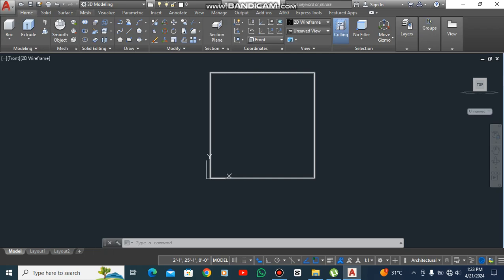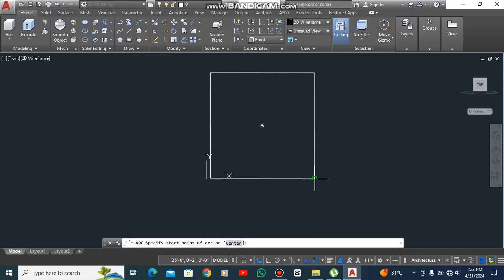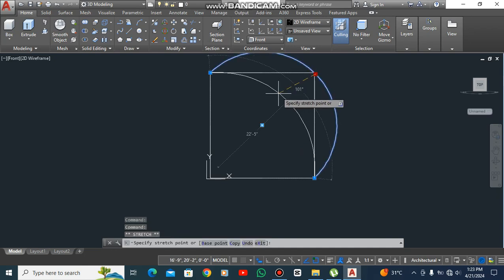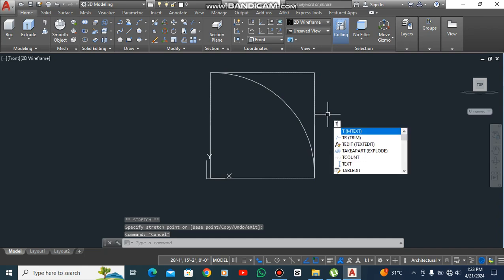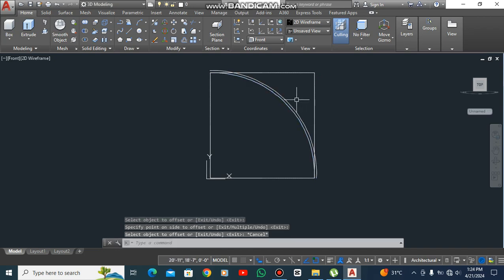Now take an arc — a three-point arc. Place points here, here, then type 6 inches, space, 6 inches.